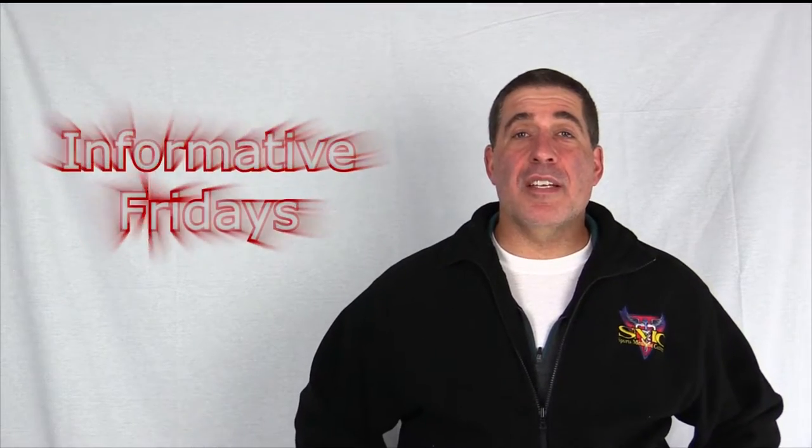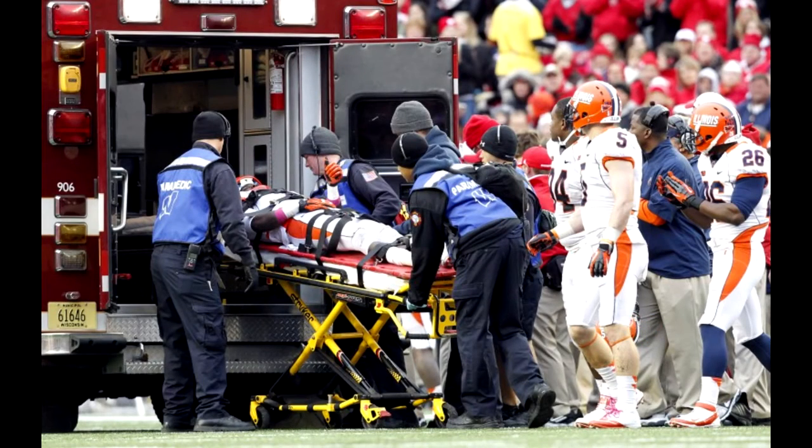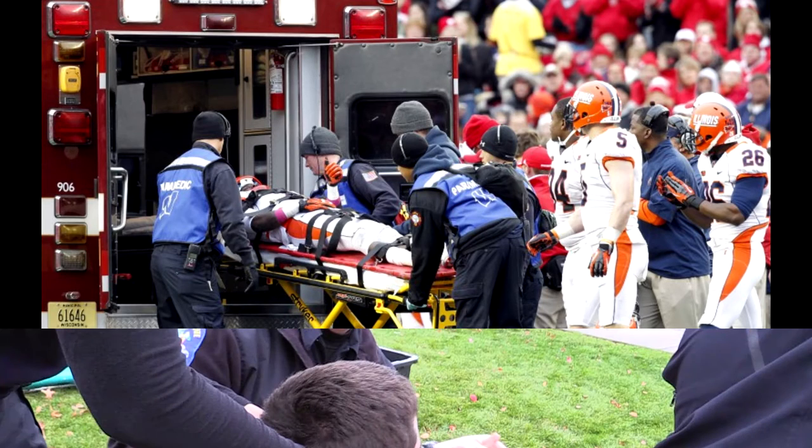Welcome to this edition of Sports Medicine Concepts Informative Friday Series. My name is Mike Sendoma and I'm the Program Director at Sports Medicine Concepts and the host of the Informative Friday Series. Recent trends in pre-hospital care protocols find more and more EMS providers moving away from using traditional spine boards to transfer and immobilize a potentially spine-injured patient, including equipment-laden athletes.